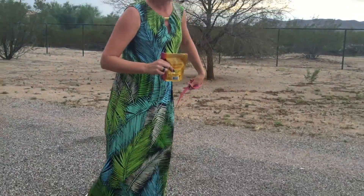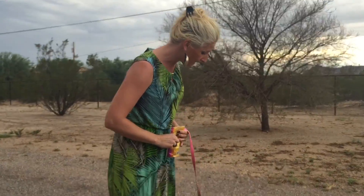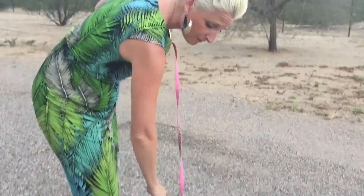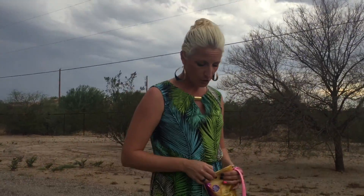The easiest way to do anything with your puppy is going to be by giving them a treat. There you go. Good girl, Jasmine. Jasmine is about four months old. She hasn't had very much training, so we're kind of starting from the beginning here.